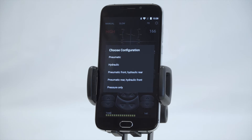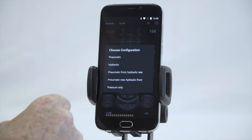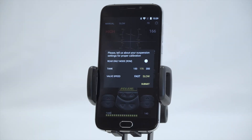Now we've been asked to choose the configuration. Currently the options are: pneumatic height and pressure, hydraulic height and pressure, pneumatic front hydraulic rear, pneumatic rear hydraulic front, or pressure only. This vehicle is pneumatic, so we click on that. It then asks us to select our tank pressures. This vehicle has 200 PSI rated compressors, but since the vehicle is fairly light, we don't need to run them to maximum, so I'm choosing 175 PSI as the turn-off pressure.